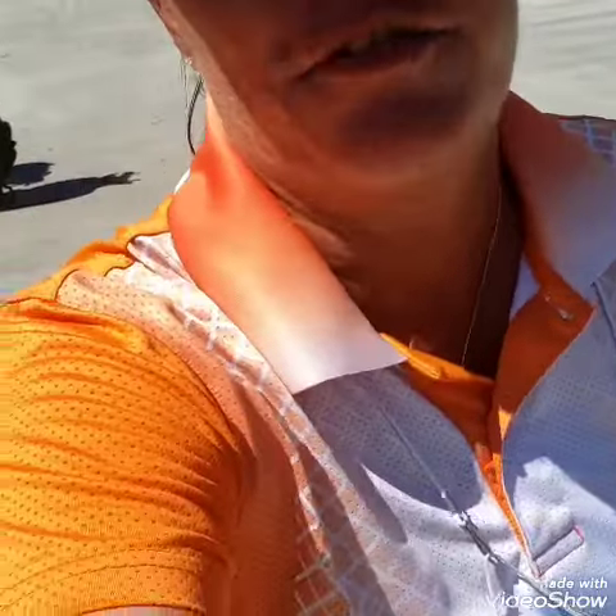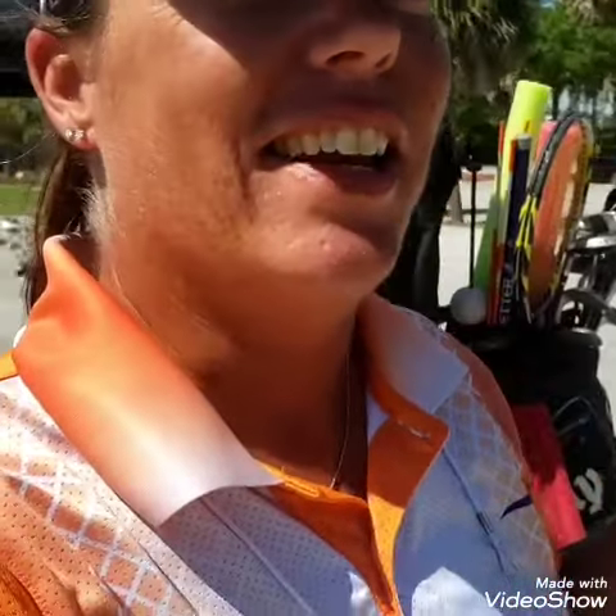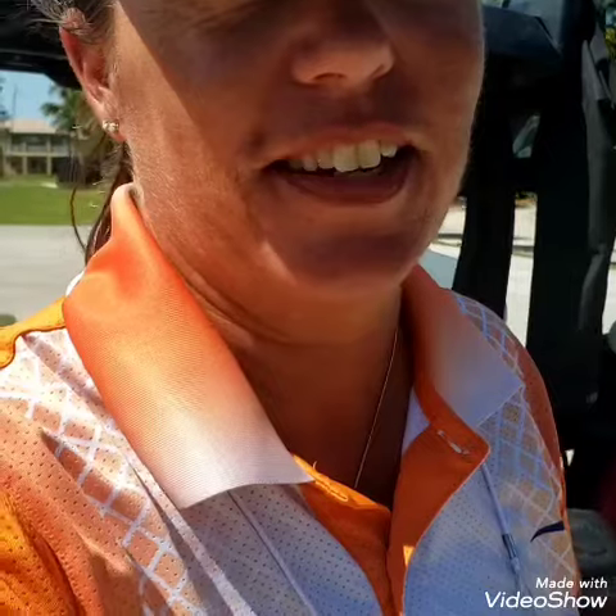Hi everybody, it's Trish. I am out here today and I have Simon. I hope you can see me because I can't see what you're looking at. I have Simon here today and we are talking about the centripetal force — or the centrifugal force — of the golf swing. And he's showing me something he practiced as a kid, so I'm going to show you because it's pretty darn cool.